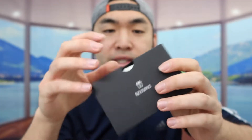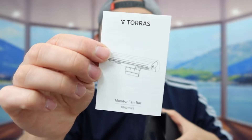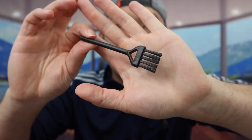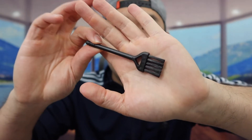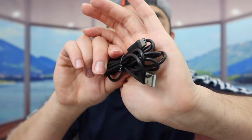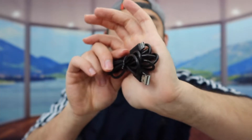Right here we do have the accessory box. Inside they provide a user manual to teach you guys how to set it up and how to use it. They also provide a little brush that you use to clean the product if you need to. And right here they provide a USB to USB-C cable, which you use to recharge the product and activate it as well.